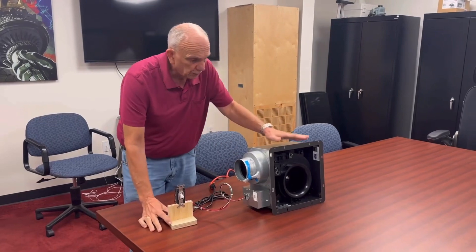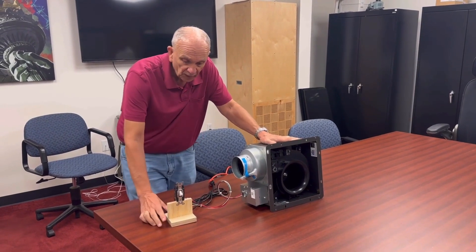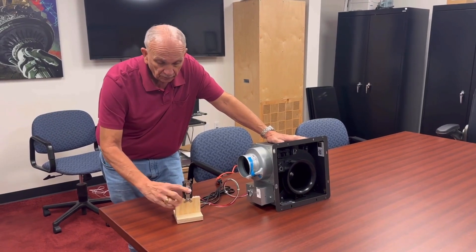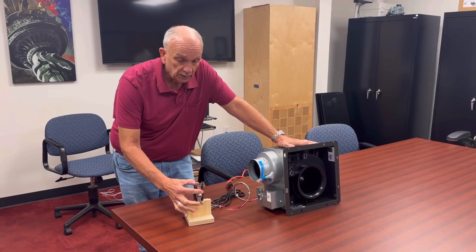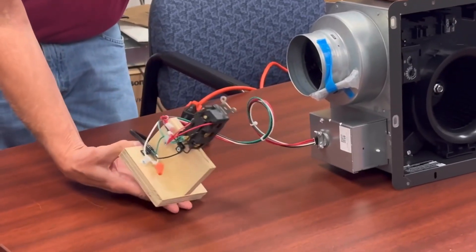This morning we're displaying a Panasonic FV0511VKS2 bathroom fan and one control that will give you the ability to control this fan both full off, full boost, and also give it the continuous run capability with one switch, even though this fan does have low voltage requirements.